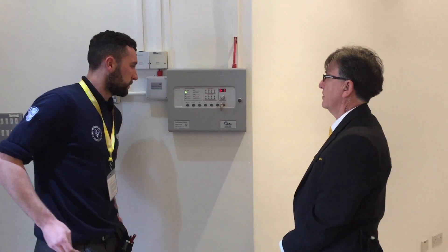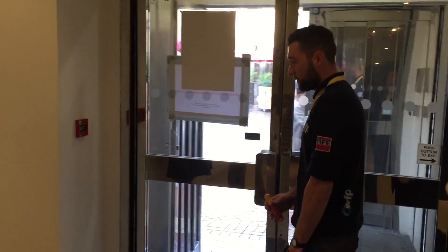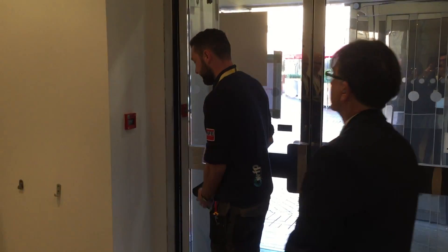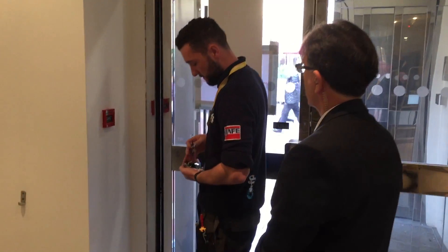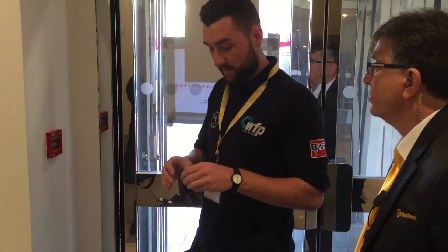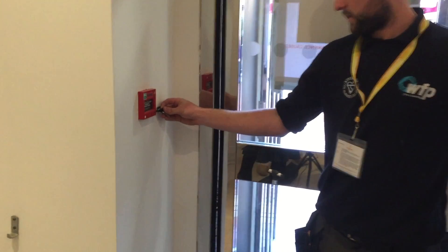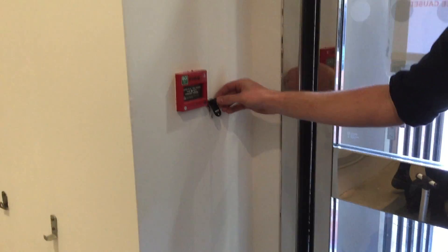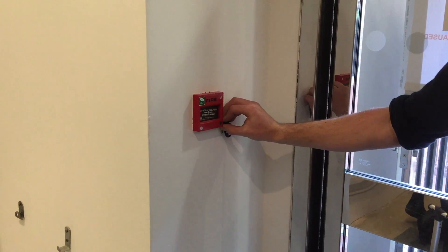So once you've done that, you need to go over to a call point. Each call point is slightly different, you might have more around the centre. We've got a different one upstairs I think. Yeah, this one has a slight activation, so just put the key into the side of that and push that in. As you can hear the bells going on.